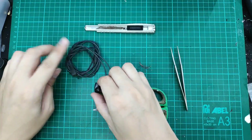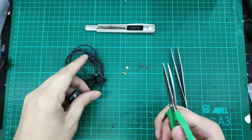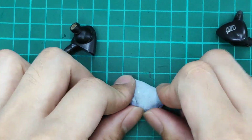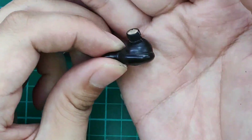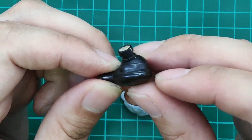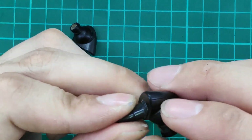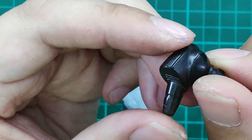The very first step is to cut the wires, and that's all for the scissors. Let's grab some blue tack to fix the IEM. Let's identify where to open up this IEM. You can see there is a seam line somewhere around here — you can see very clearly there is a seam line here. So this is where we will be going to open up the IEM.